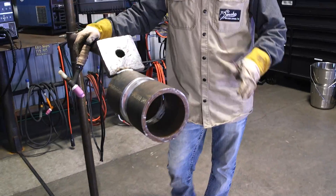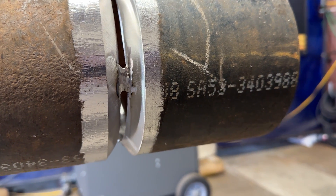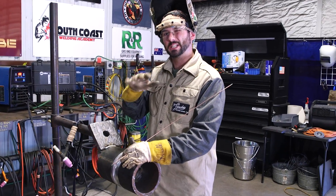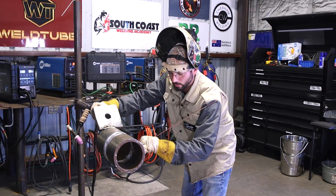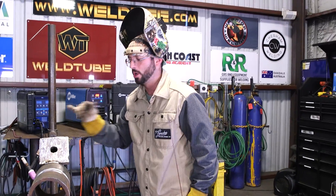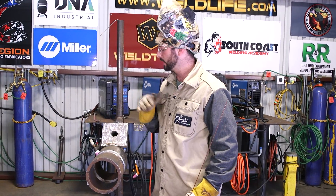Now we've got the pipe tacked up in the 5G position — running horizontal with the ground. We've got a nice fit-up, everything cleaned up. For the root, we're running at 100 amps — that keeps it at a nice pace. If you're slower, turn it down; if you're quick, turn it up a little. We're gonna come in from the side tack and back-feed the bottom, keeping that wire towards the back working edge to edge. At 100 amps and 35 CFH on argon, working those edges and getting up into it.